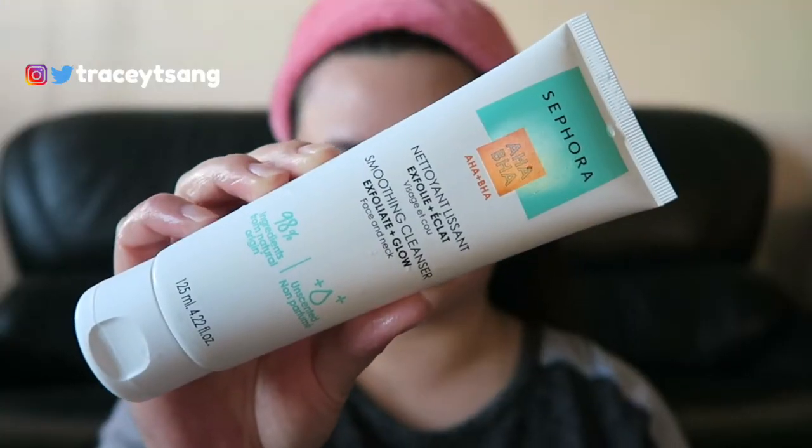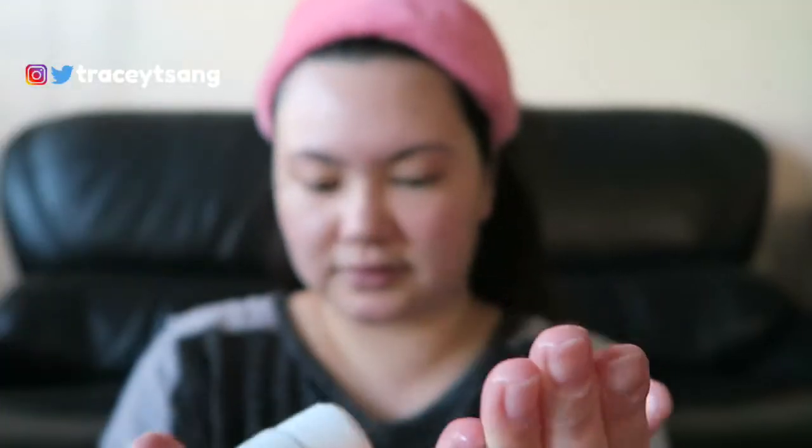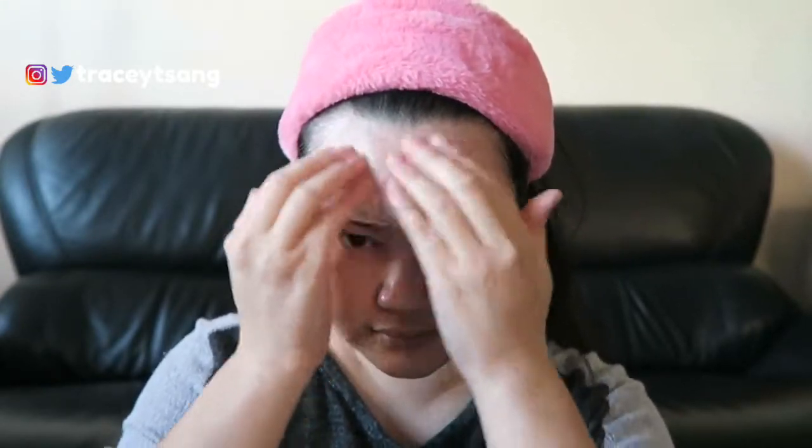When you put it on your face it feels very nice and smooth, and what I noticed especially when rinsing is that it just felt really smooth, very nice, very clean, which I definitely liked. But because I have combination and sensitive skin, I noticed my skin did feel a little bit dry afterwards, so I had to quickly put on moisturizer right away.